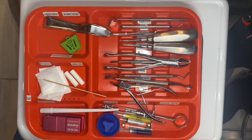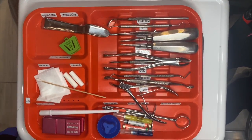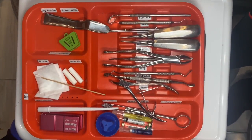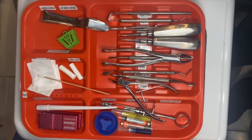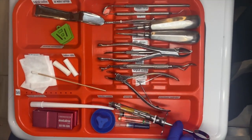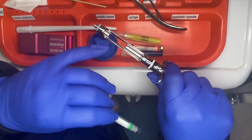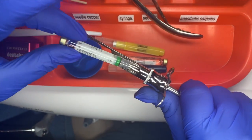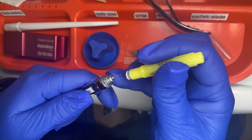This is our extraction setup. There are different instruments for extractions, but this is a start. We have our cotton tip to place our topical, we have our anesthetic syringe. Depending on the tooth number — let's say we're going to extract number 30 — we would place our anesthetic into our anesthetic syringe, open it rubber tip down, and we would use our yellow needle, our long needle, for a block.